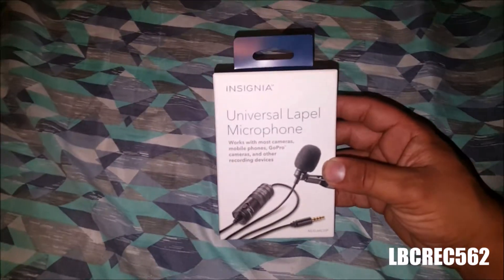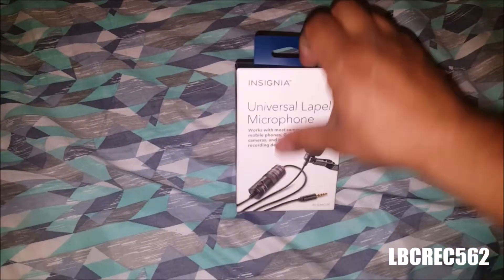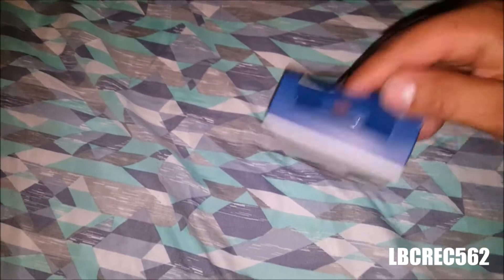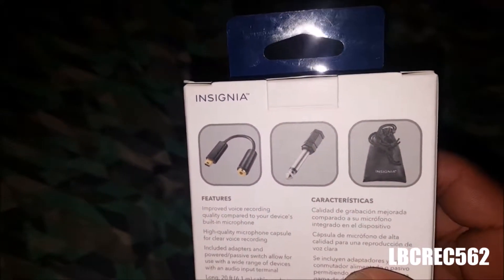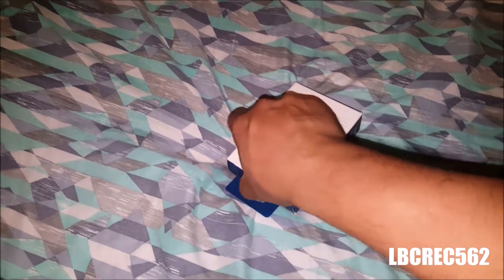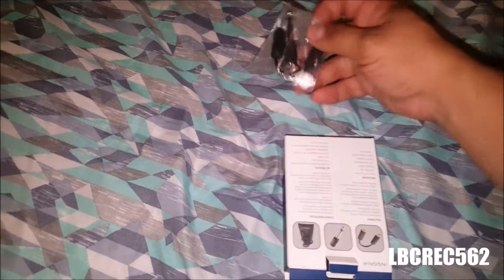Today we're gonna do a little review on this microphone — universal lapel microphone from Insignia. Bought this at Best Buy. It comes with three little things. I bought it for my Canon T6i Rebel DSLR. Let's check this out. We got this little plug right here.